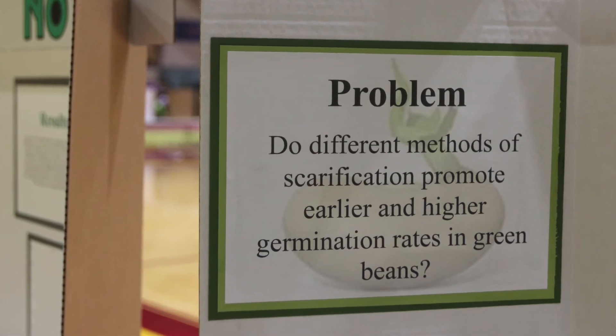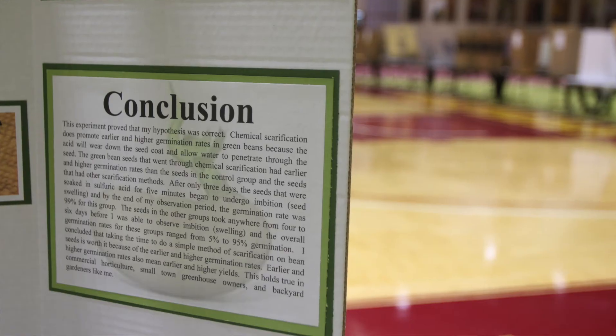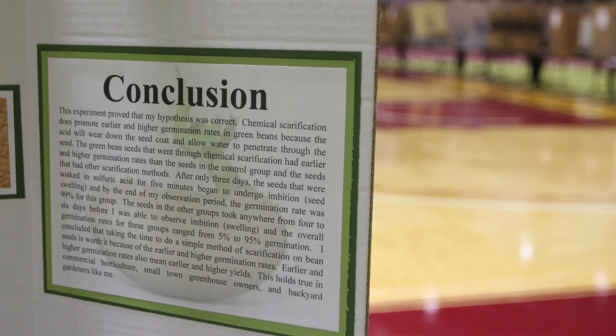I think that the science fair is a good experience for people like me to just get out of their comfort zone and test research projects.